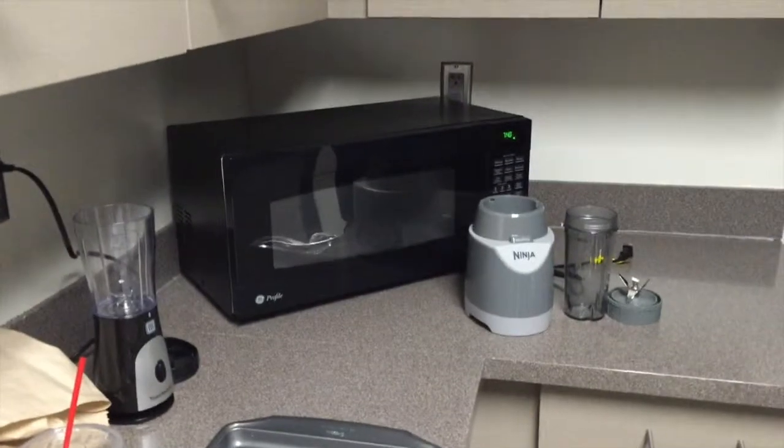We are gonna do ice cream first, and for the ice cream you need a blender, some frozen strawberries and some frozen bananas cut up, along with almond milk and vanilla extract. So we probably need to get started — we have our blenders, they're small ones but they'll get the job done. We need to get our frozen food.